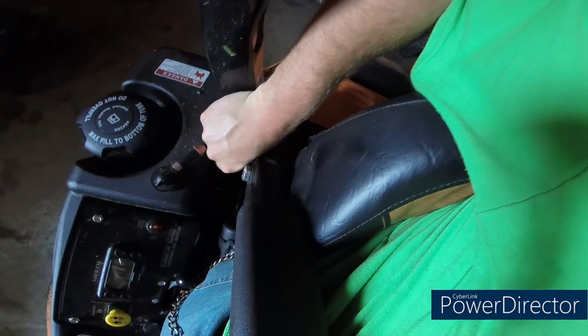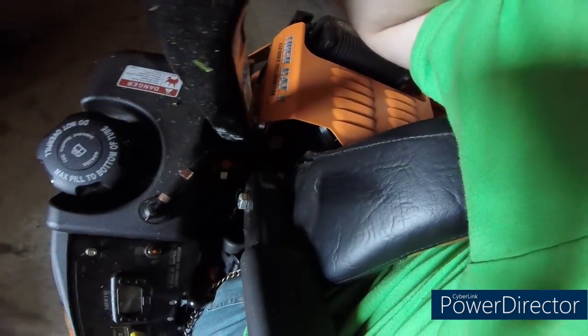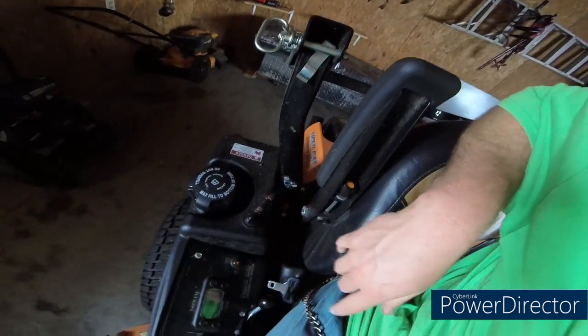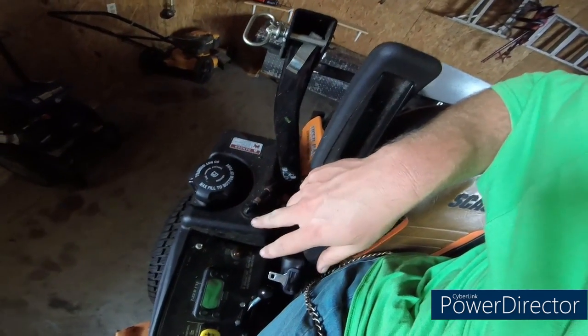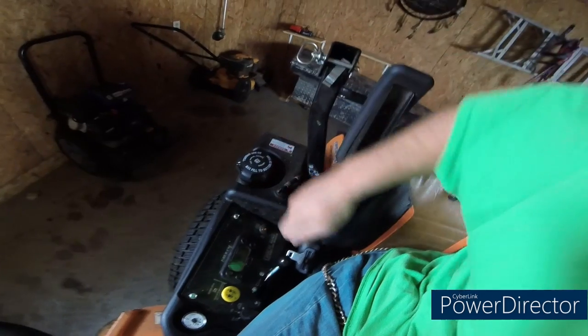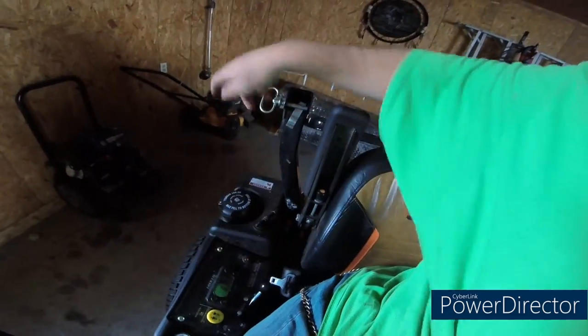Another complaint is that shut-off valve. Look how hard that is to get to — it's kind of stiff, you can't hardly turn it, and you can't hardly get to it because of the arm and the ROPS bar. And speaking of the ROPS bar, it makes it difficult to fill the gas tank up because most of the time you have to tilt a jug way up to get everything out of it, and this is right in the way. And this sticks out in the way — this doesn't even fold. So if you try to come this way with it, you can't because of this.